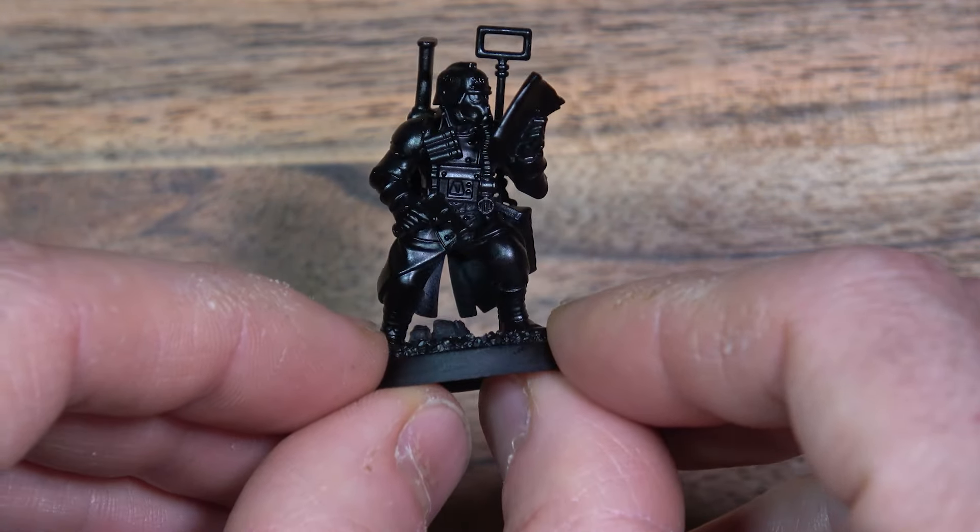Now I was left with quite a few bits. I went through and cut out and separated the bits into baggies based on the options. I used a combination of a couple sprues I bought off eBay and some sprues and bits I had left over in the old bits box.